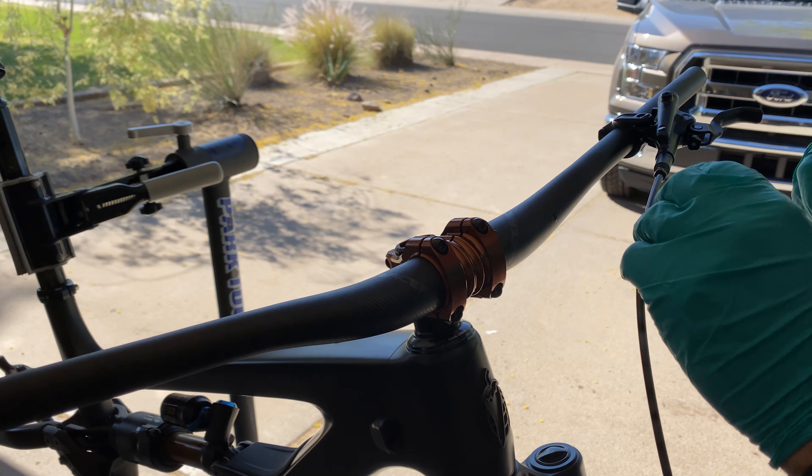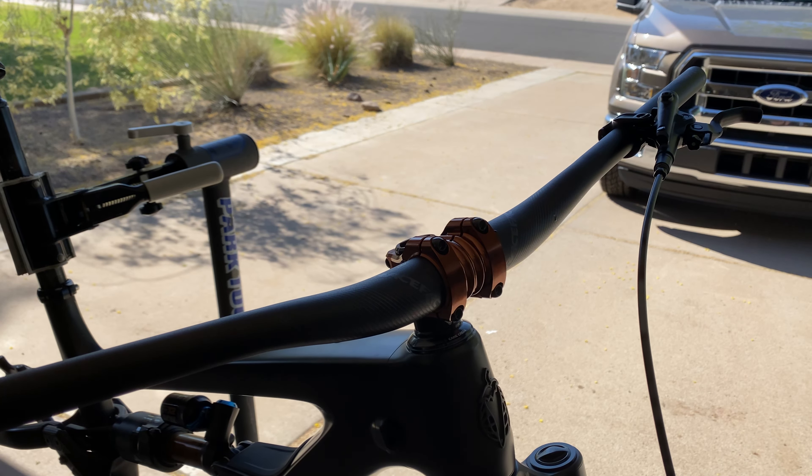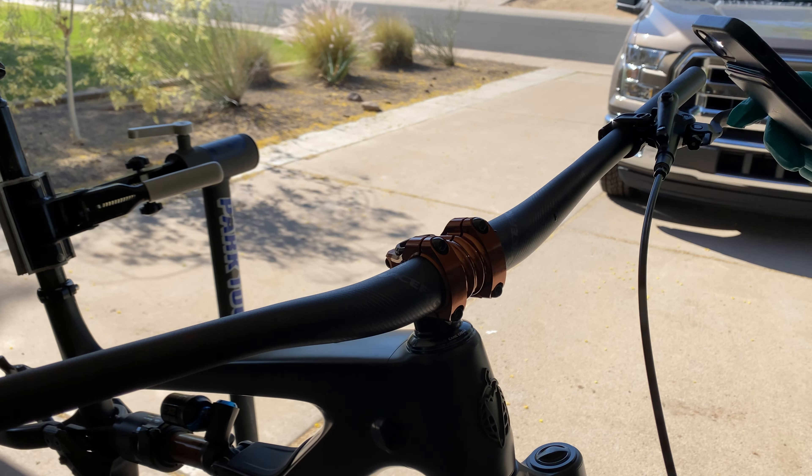In part 3 of the build, I install hydraulic brakes, something I have never done before. Shimano sets things up out of the package to make it pretty easy. However, that is never the case for me.